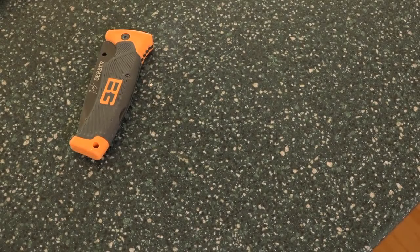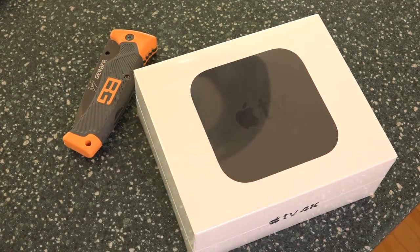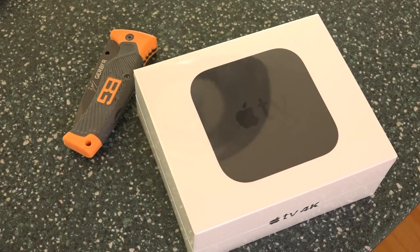This is the base 32 gigabyte model, and there is also an optional 64 gigabyte upgrade. Something else that's really cool about this Apple TV is that it will support Dolby Atmos in the future with an update, which is Dolby's 3D surround sound. It also includes support for Dolby Vision. So this is the first streaming box that will support both once Atmos support comes to the device.